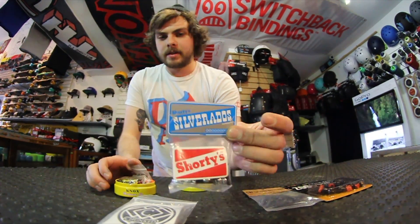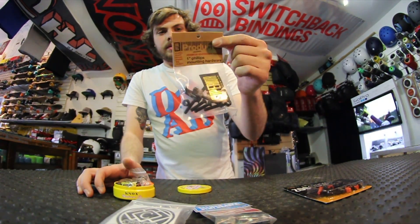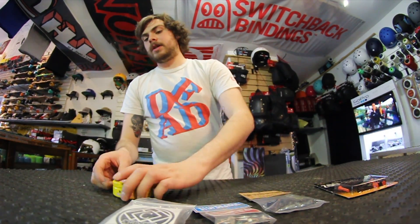Got the Shorty's Classic Silverados, guaranteed for life. We got Superior Hardware, another great brand — really good premium hardware. New York Hardware, and a bunch more at ThoroughShop.com.